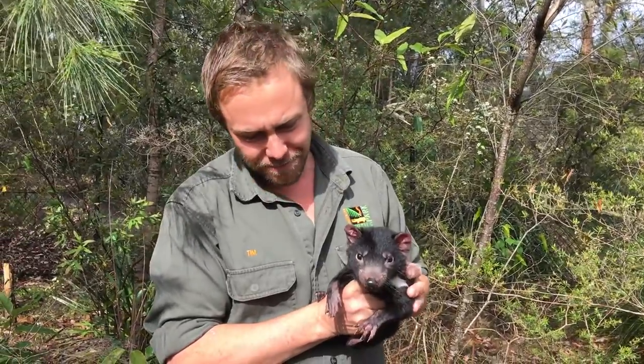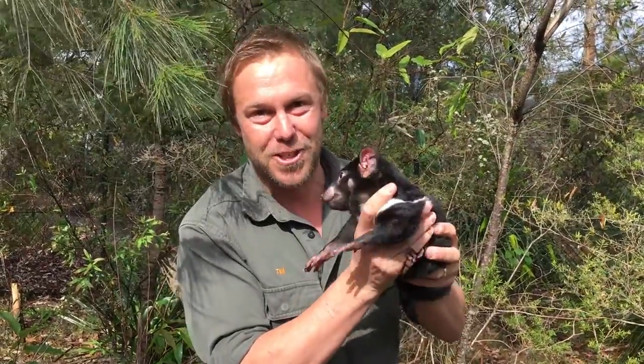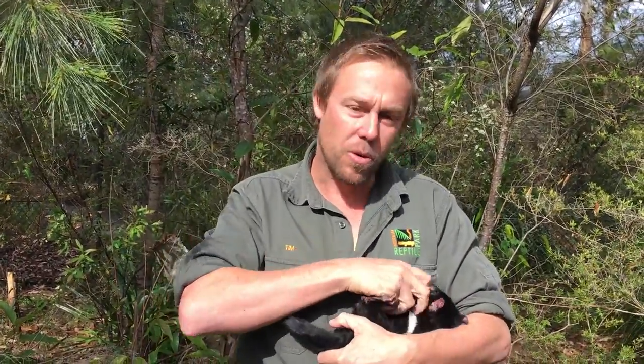Everyone has asked how do you milk a Tasmanian devil. Now this is a little female, just a joey, so she's not lactating. But with the bigger females, you simply fold them into your arm and quieten them down.